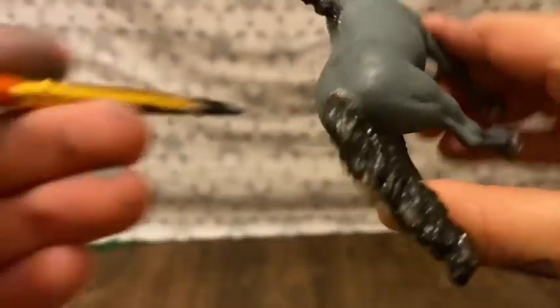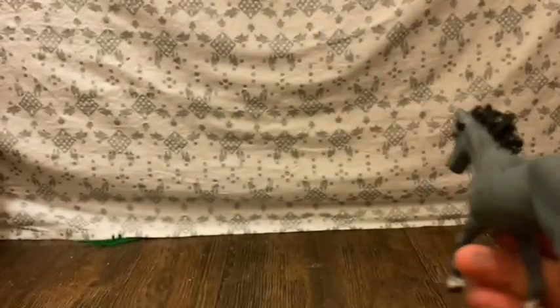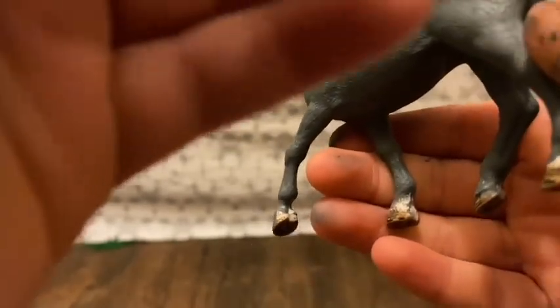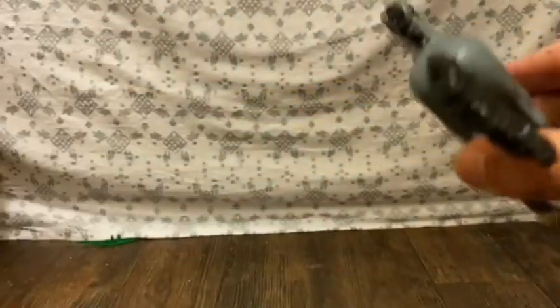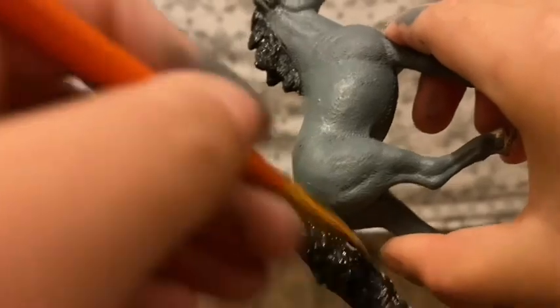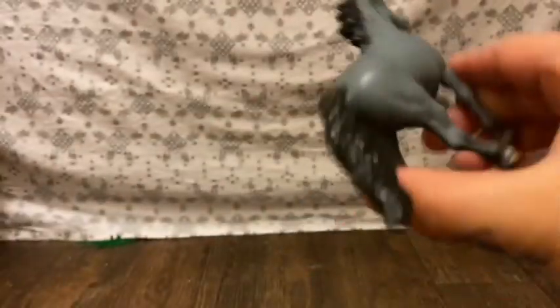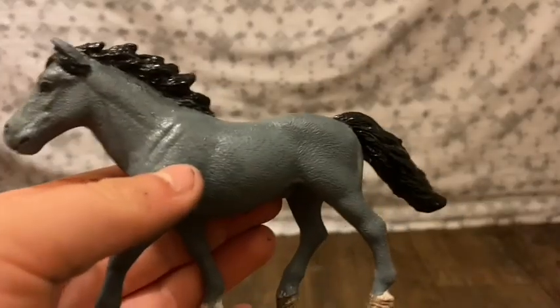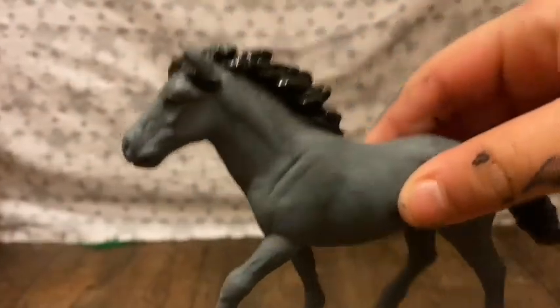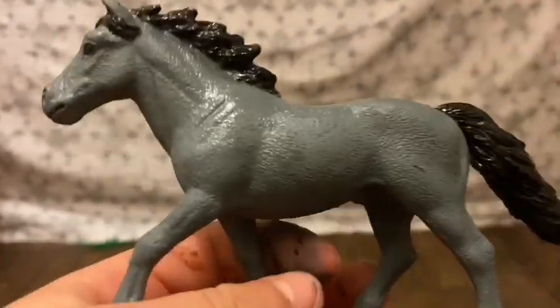I'm very happy to be making this because my sister asked me. I was very shocked at the colors she picked — my sister is very, very artistic — and I am very happy to be painting this for her. Now I'm going to go off camera and paint the bottom of the tail. I'm going to go ahead and blow dry this, and then we'll do a second coat on the mane and tail.